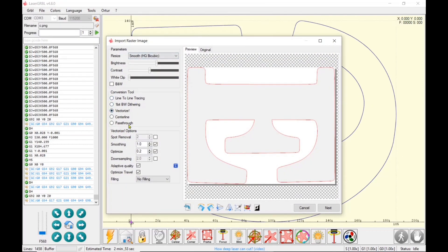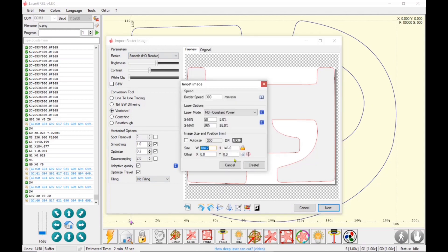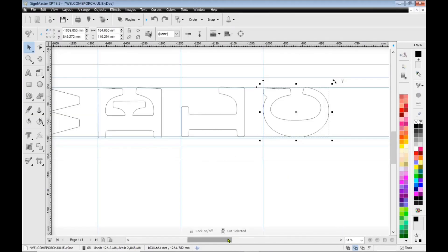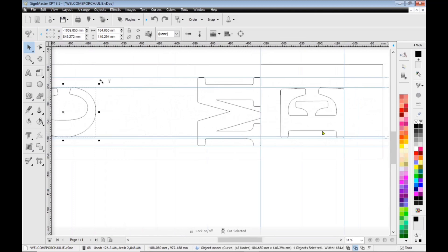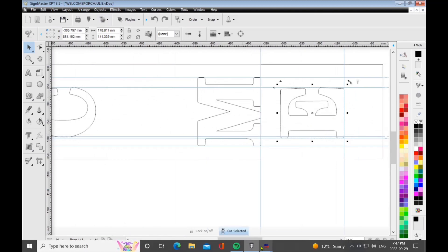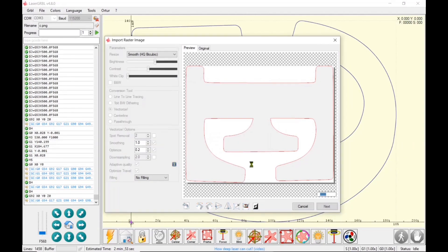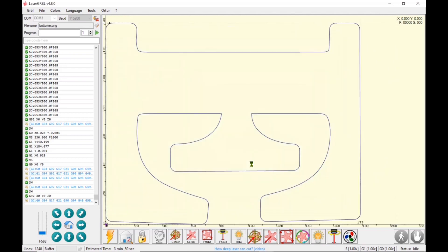I am doing the vectorized tool with no fills, 300 speed, M3 constant power, 850% is the max. And this is how I laser engrave or cut my lettering into the sign. I am going to actually do four passes of these. You're going to be able to see how deep I can get into the SPF, which is spruce, pine, or fir. And this is the spruce that I'm using — it's two inch thick.